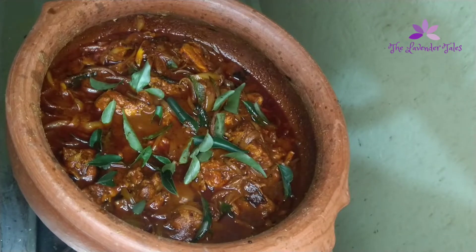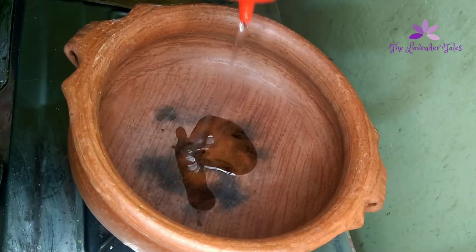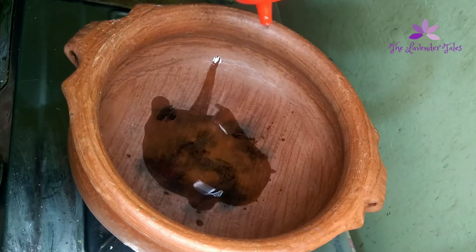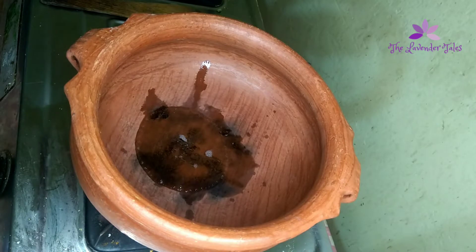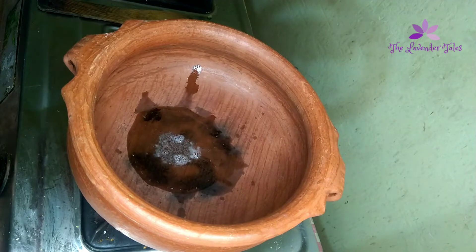I'll mix it in a bowl with a small amount — about 10 to 12 spoons. If we eat the chicken in our kitchen, we'll add a little of the curry.